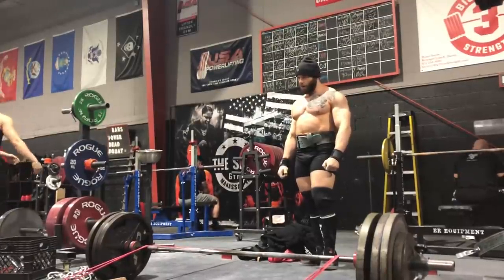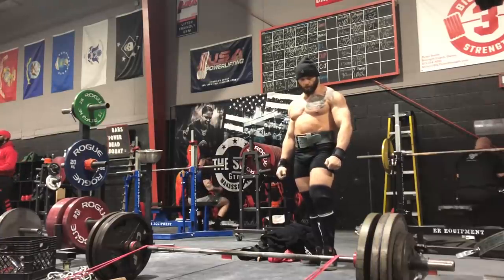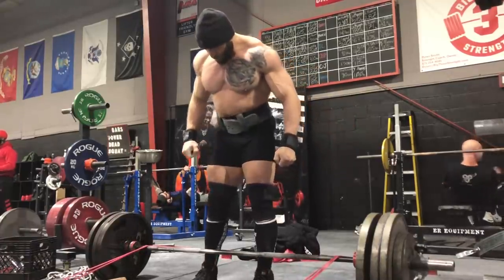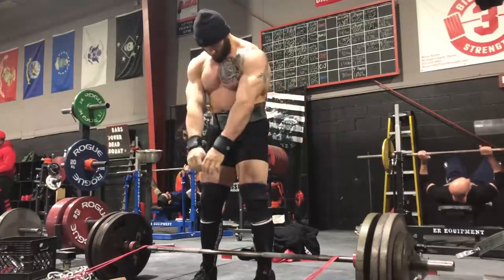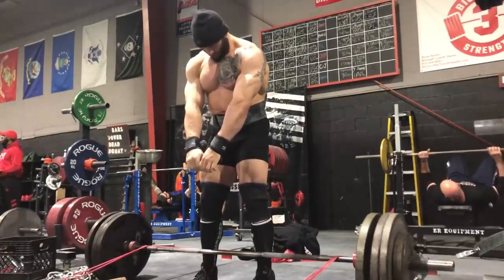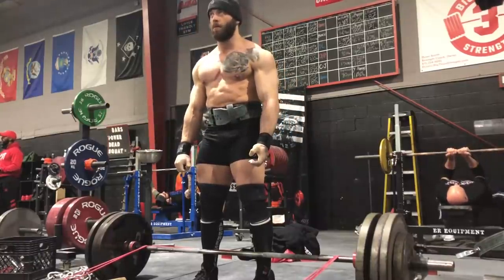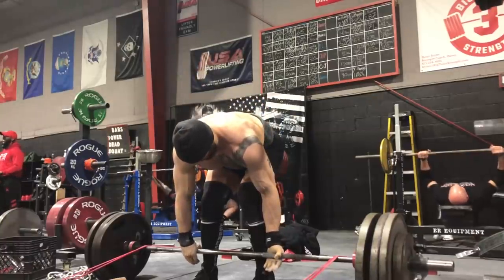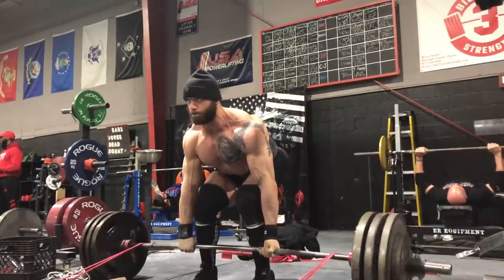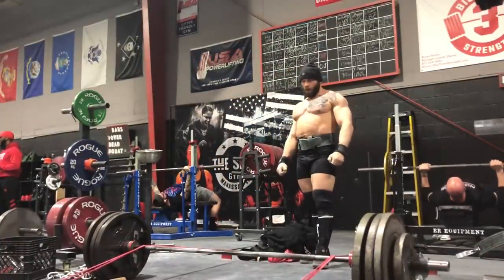Look at how fast I'm moving the bar and how fast I'm moving between reps — that's what I want. I'm getting psyched up for 455 because I'm trying to move as fast as I possibly can, and that's very important. Raw lifters more often lack that maximum acceleration because they're used to grinding. Grinding is more common because the groove is less critical in raw lifting — in equipped lifting, if you're out of the groove, you're missing the lift guaranteed. This is about practicing the perfect groove while going as fast as possible.